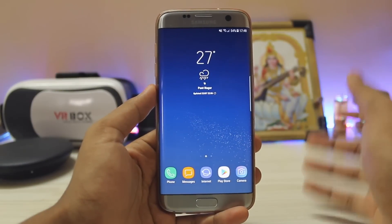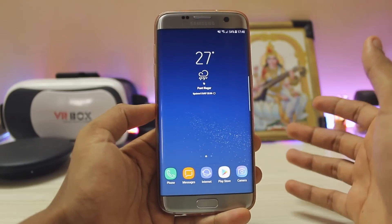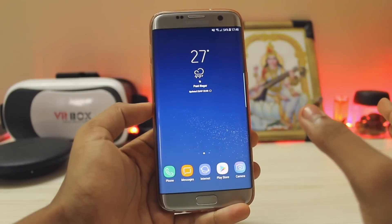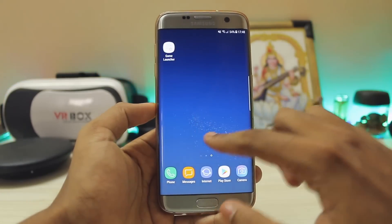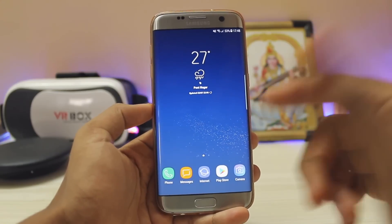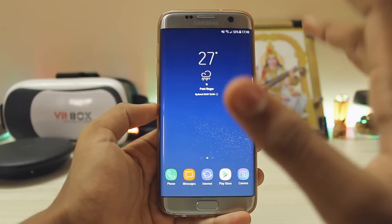What is up guys, welcome back — just wanted to do a quick little update video on the Galaxy S7. If you are a long-time subscriber you might have seen my video where I told you this is the best ROM for the Galaxy S7, the S7H, or any kind of Galaxy S7. Even though the Galaxy S7 is an Exynos model you can only install it on F or FD, but this ROM you can install on any kind of Galaxy S7 or S7H.